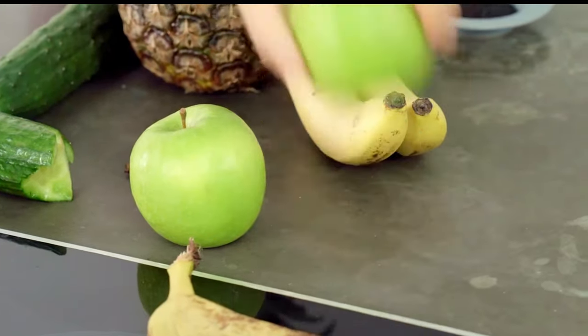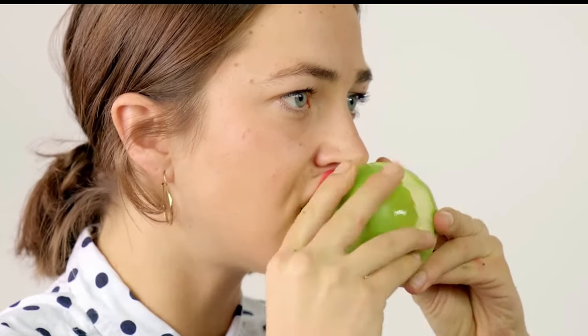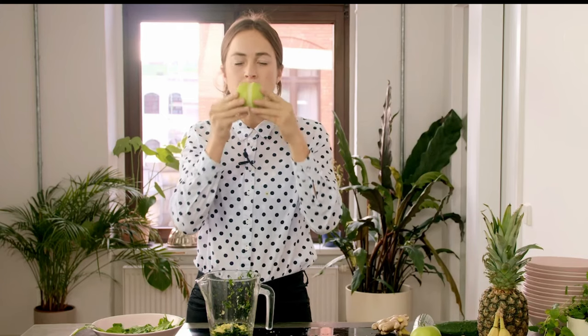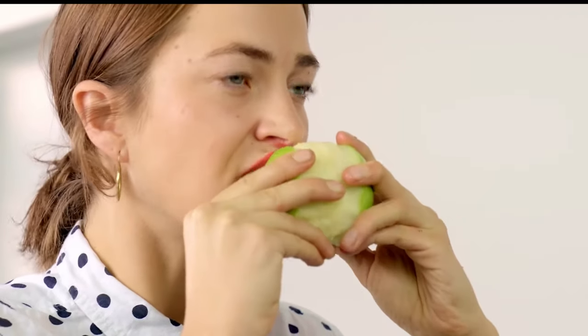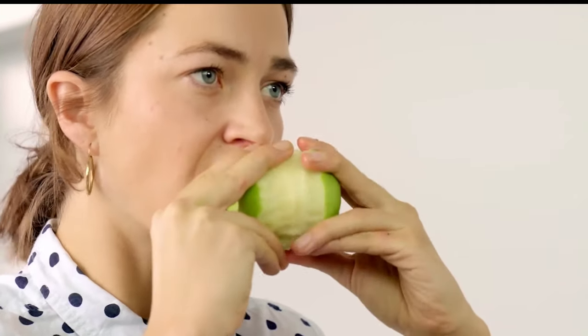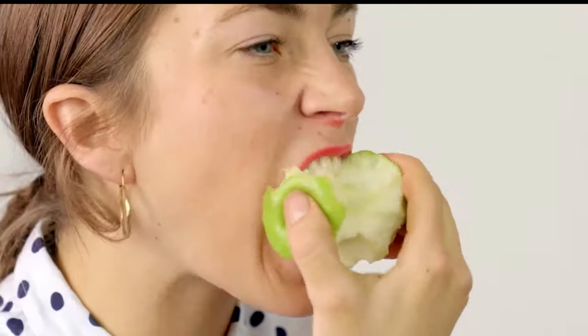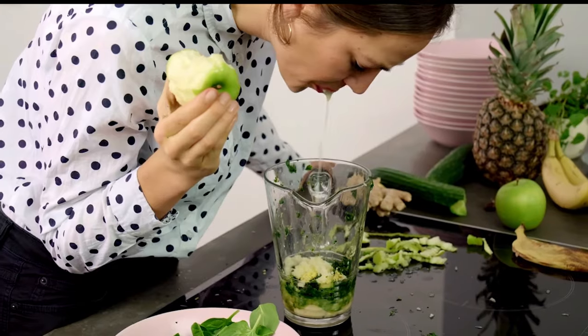I have never seen a woman eat an apple so fast. How do you eat an apple that fast? A finished, very well peeled apple. Now I'm just going to embrace it, chew it and extract the juices. It's so nice, it's tempting to swallow, but you must keep your smoothie in mind.